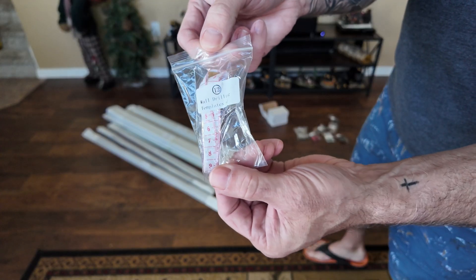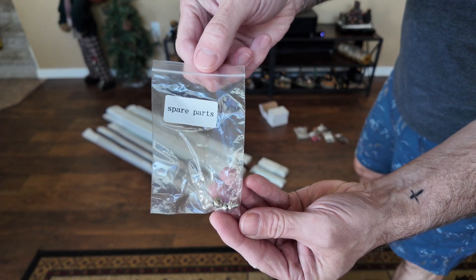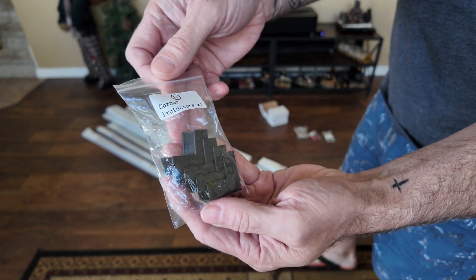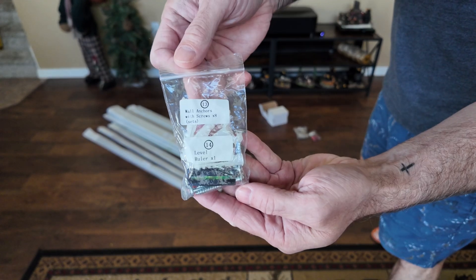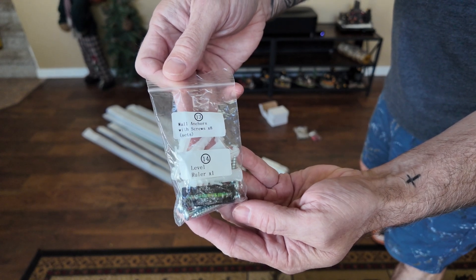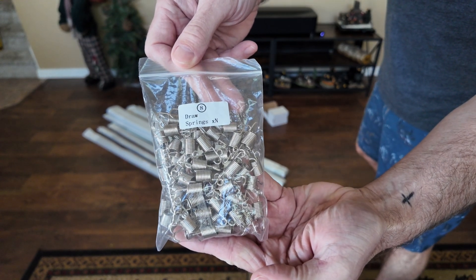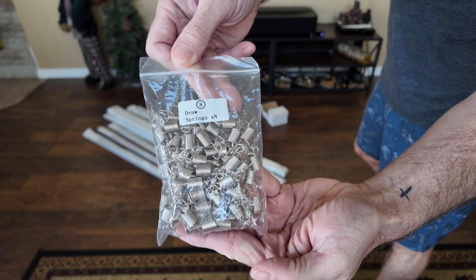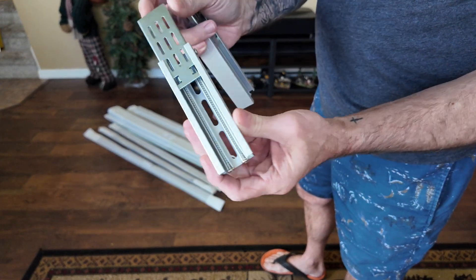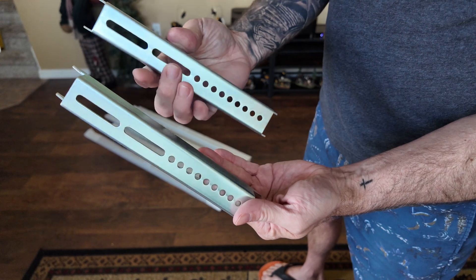In the kit you've got two pairs of gloves, drill templates which are basically measuring tapes, M4 by 8 screws with a couple of spares, a hook puller which is super useful, and corner protectors that go on the frame when you're done assembling it. There are wall anchors with screws — I didn't use those because I drilled straight into the studs — and a little level I also didn't use. There are a couple of screwdrivers, which I did use, springs that attach the screen to the frame with extras included, lower wall mounts that are spring-loaded, and top mounts that the screen hooks onto.